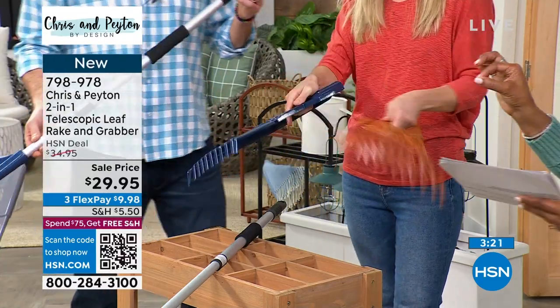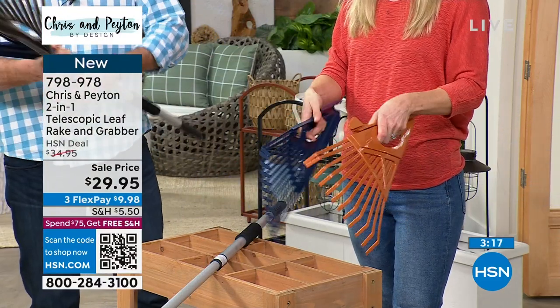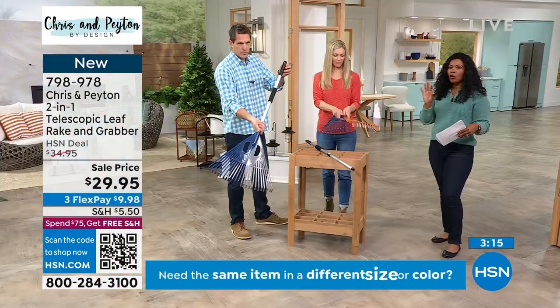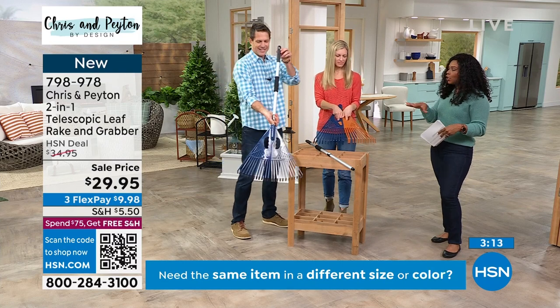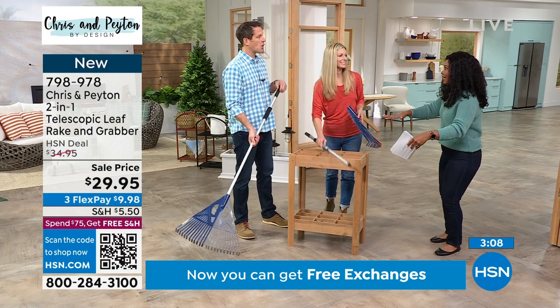It does telescope — it goes as low as 42 and a half inches and as long as 62 and a half inches, which allows you to get the kids involved so you can delegate those chores. Now they have all the tools they need.